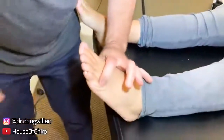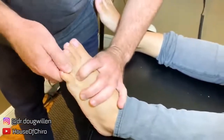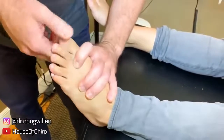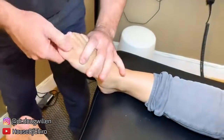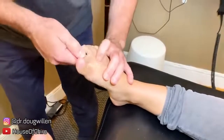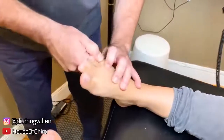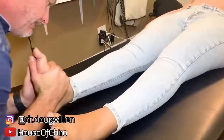Then we're going to come down here. Let me do this one next, right here. That one doesn't want to go, but that one did right there. And adjust into the ankle.